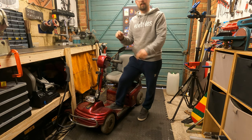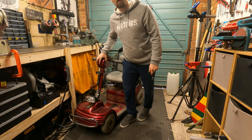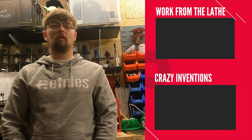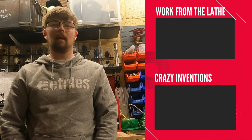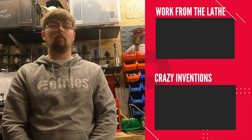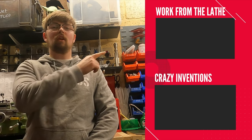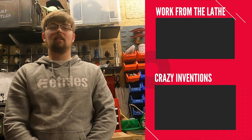In the next video I'm going to be on the lathe, learning to cut threads while I'm waiting for parts to arrive for the scooter. Thank you for watching — I hope you enjoyed the content. If you want to see more videos on the lathe, click up here, and if you want to see other crazy inventions from the workshop, click down here. As always, don't forget to subscribe and leave a comment. See you in the next one!